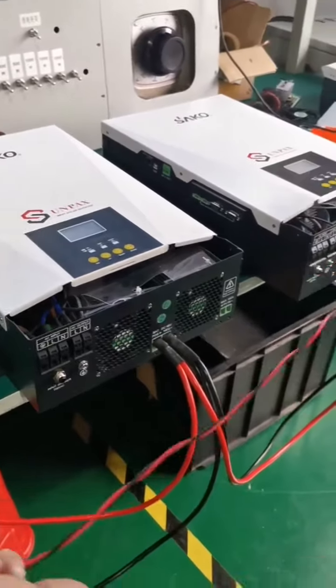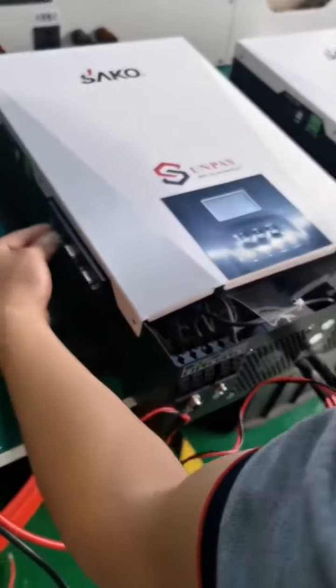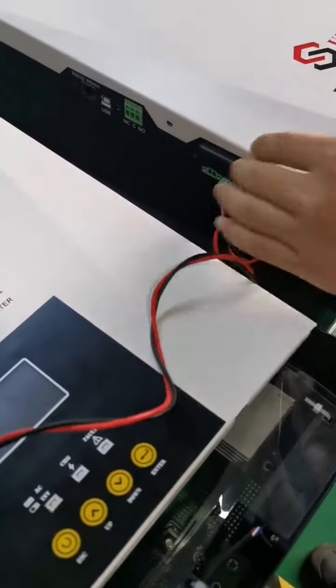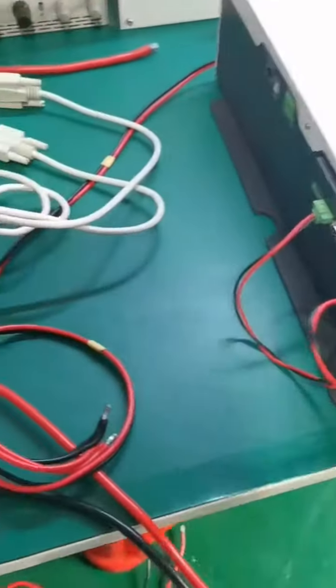Turn off the battery input and turn off the inverter. This is the current sharing cable linking the two inverters together. There is a second current sharing cable also linked.